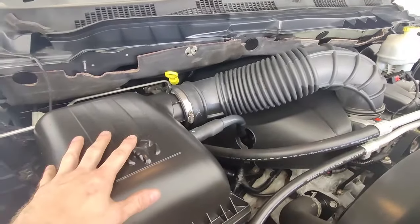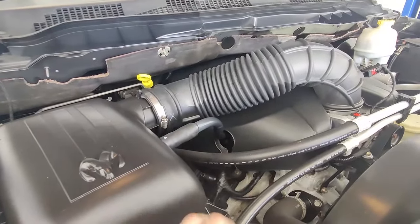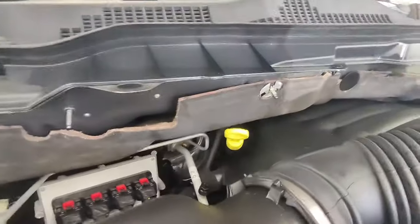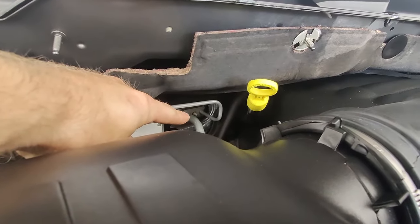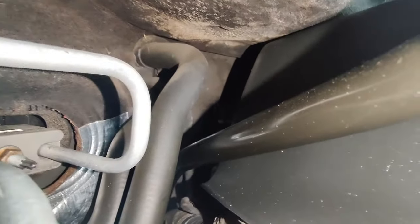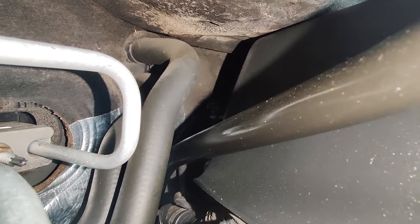First, you're going to start under the hood. Take off your air box here, remove this hose, and remove your engine cover — it just makes it a lot easier to get access into the back where your heater hoses are. What you're going to be disconnecting is your refrigerant lines, which are right here with a nut in the center, and then also your heater core lines which are back here. Those are a little hard to get to — we're going to take off the cover and some other things to access those.